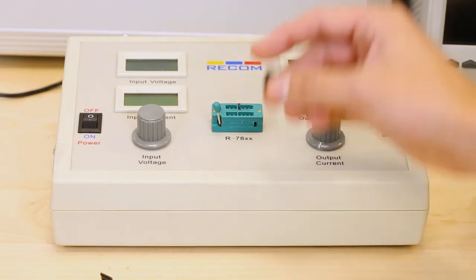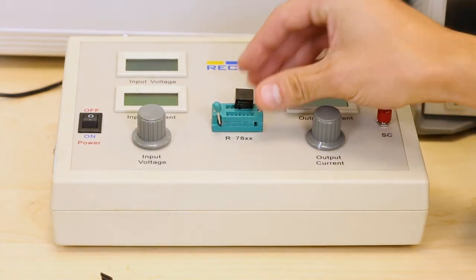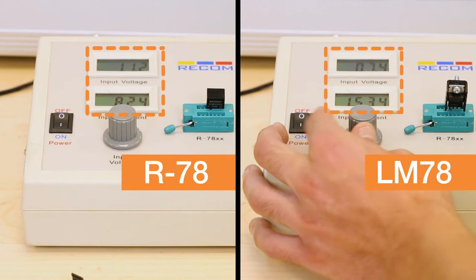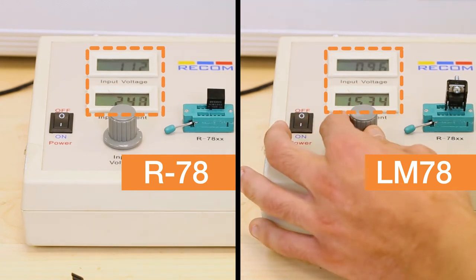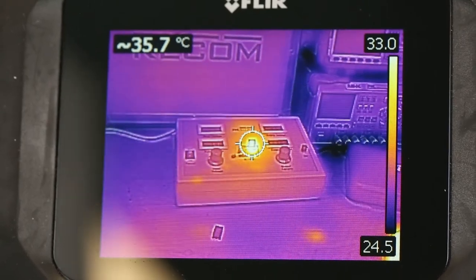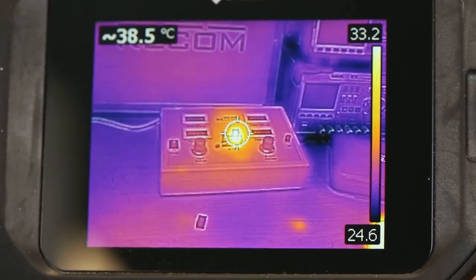When I replace the linear regulator with one of our R78 switching regulators with the same load, you can see that the input voltage is still the same, but the input current drawn is much less. This results in a greater amount of power being transferred to the load as opposed to being dissipated as heat.